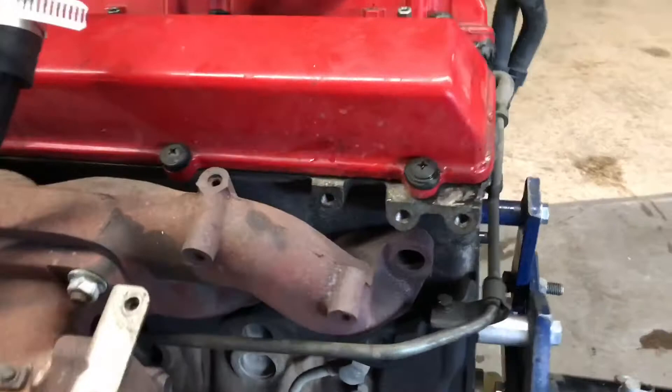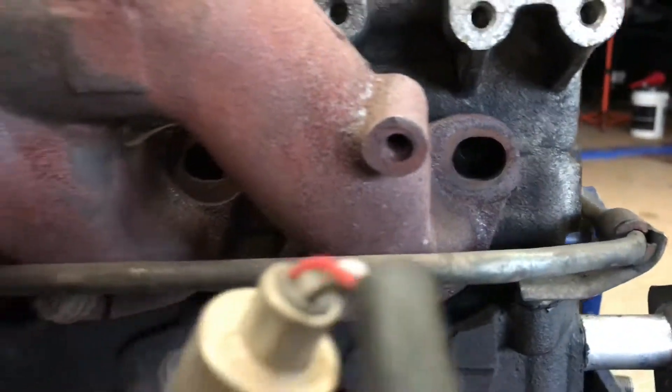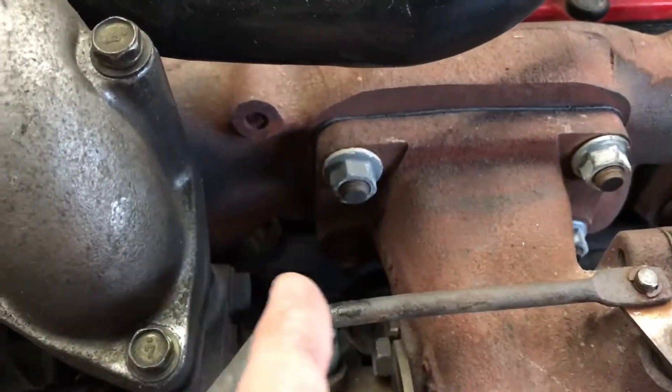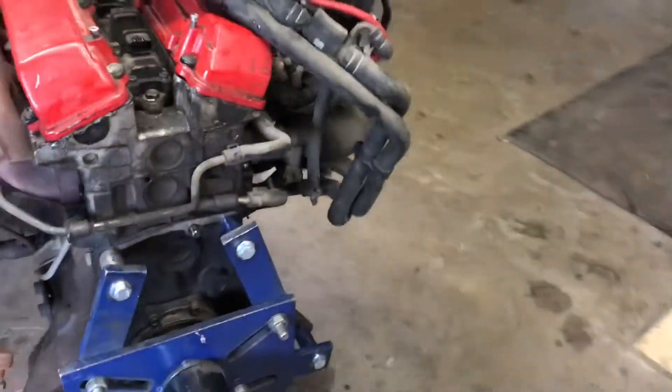I got the trans over there, engine over here. Going through this, looking at it - that stud's broken, that stud's broken, and that stud's broken. It'll be easiest to fix those on here. I'm gonna get those proper locking fins, OEM by Nissan, so those things stop coming off - my nuts keep coming off.